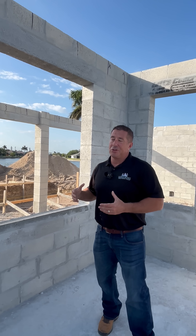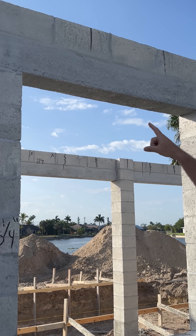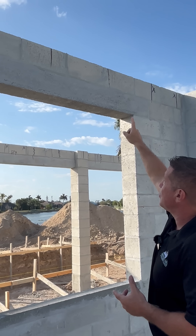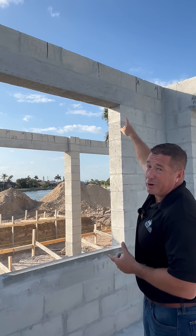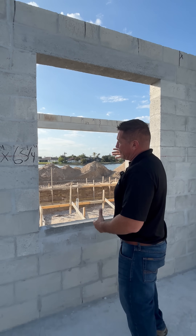So what is a lintel and how is it used in Florida building? A lintel is basically above the windows for any type of opening. You can see how there's a concrete block above that — there's one, two, three, four concrete blocks above this lintel, which is a longer solid block piece that goes above there.